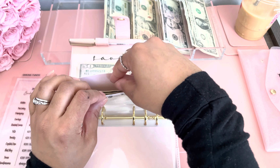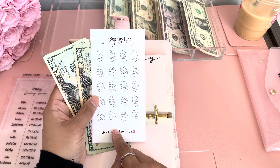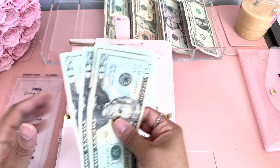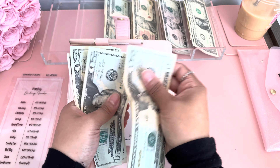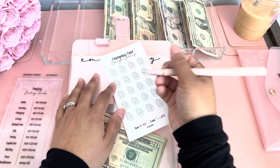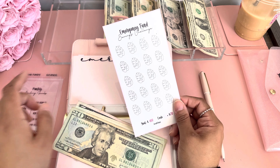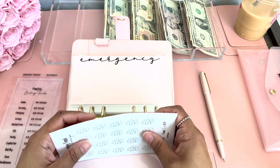Next I have emergency. My goal for this emergency fund is only $400 — I know that's very little, but my main focus is my debt snowball. So I want to at least put something towards my emergency fund. Right now emergency has 20, 40, 60, 80, and we're adding $5, so now we have $85. I need to buy new highlighters, so I'm just going to mark how much I have in here. We said $85 — that's 20, 40, 60, 80 — and at the end of the month I'll color the next leaf in. So emergency has $85.